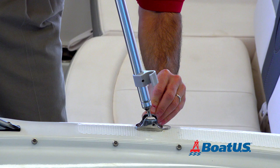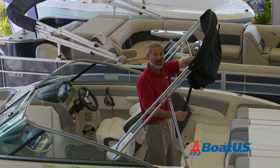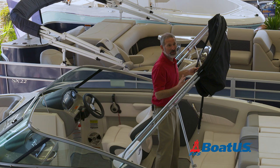Step number two: release the straps. In some cases, your top might have a boot that zippers over this and contains the cloth inside. In this case, simply unwrap the straps, grab the front support, and swing it forward.